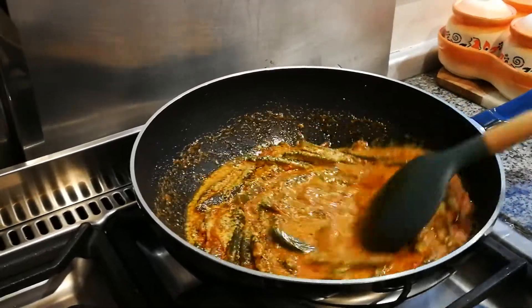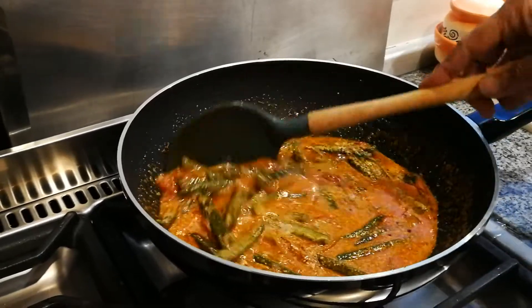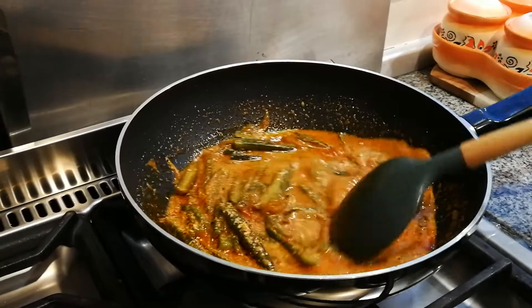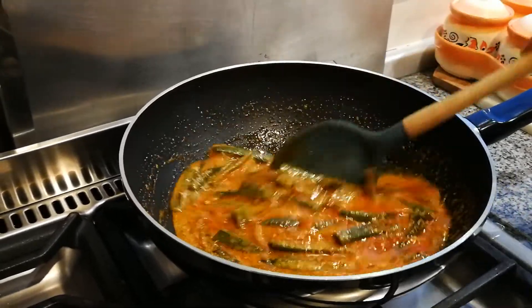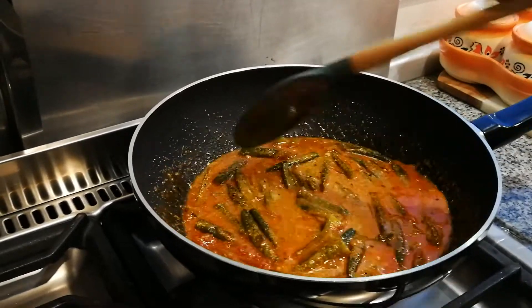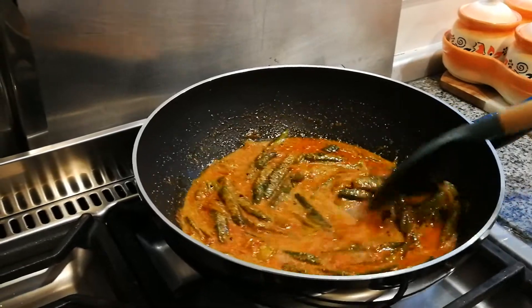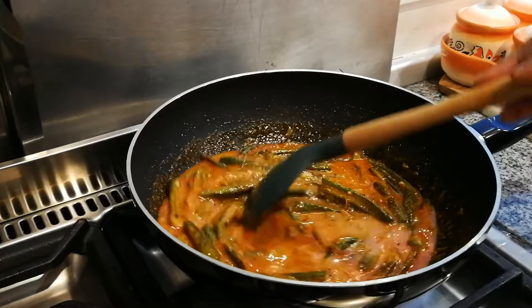We're adding the whisked yogurt to the okra. If you whisk it, it won't curdle. You have to keep stirring — don't stop stirring. It's on a high heat, so just keep stirring so that the yogurt doesn't curdle.